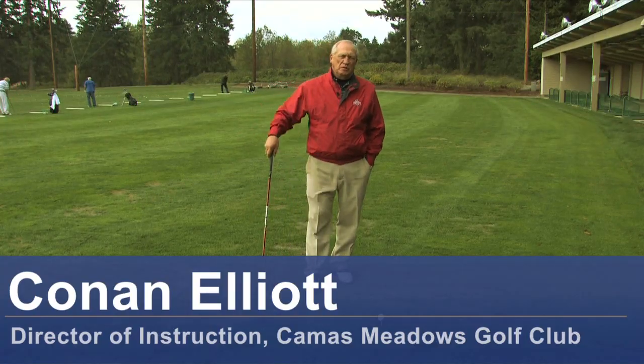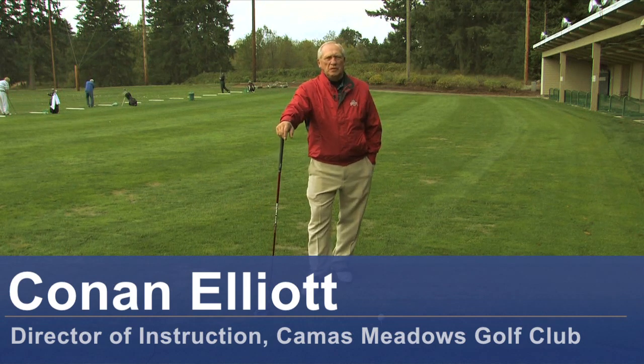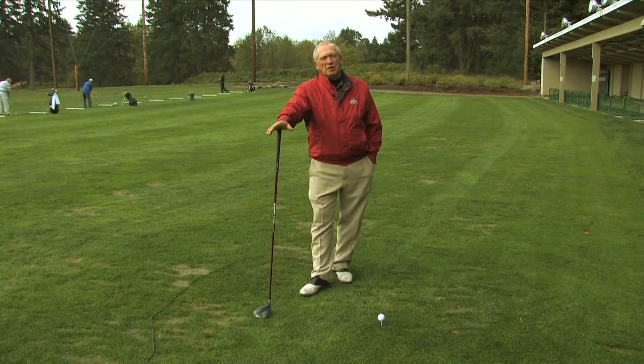Hi, I'm Conant Elliott and I'm the Director of Instruction here at Camas Meadows Golf Club in Camas, Washington. Today we're going to talk about how to get more distance out of your driver.